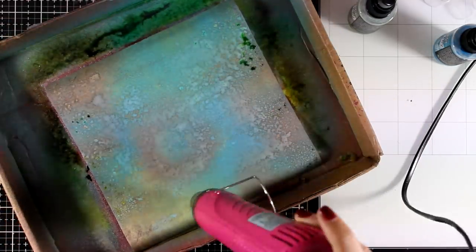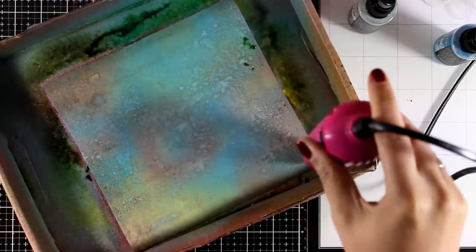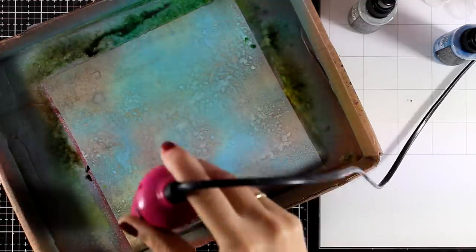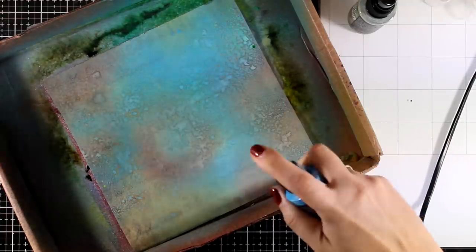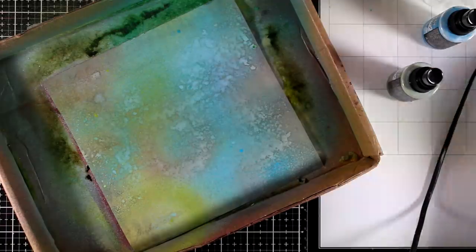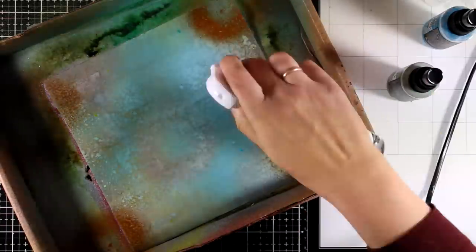I think that Distress Oxide inks are perfect for creating beautiful backgrounds in no time. They give that beautiful chalky finish — it's not very vibrant and it doesn't turn your background very busy. Since I like to have focal points to stick on top of my projects, nice backgrounds like this one will really help my focal points to pop even more later on.